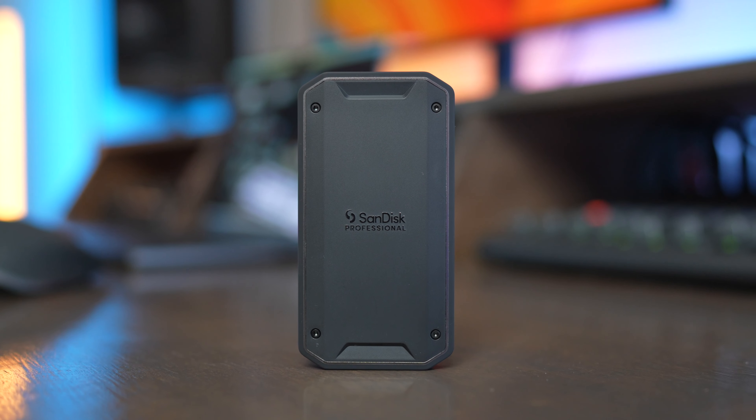You can also build your own portable SSDs by buying an NVMe drive and an enclosure, but a lot of times those have issues with heat, which can greatly affect performance over a sustained amount of time. I haven't had any issues with the Pro G40 slowing down over time or building up heat.